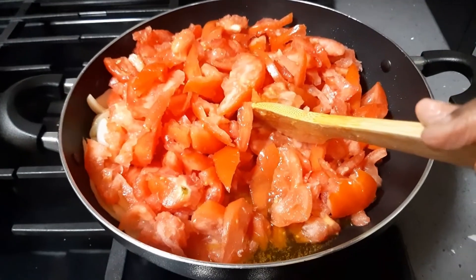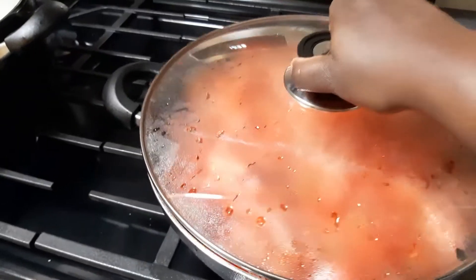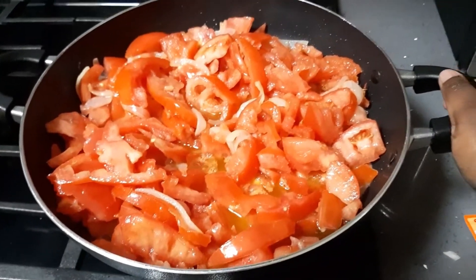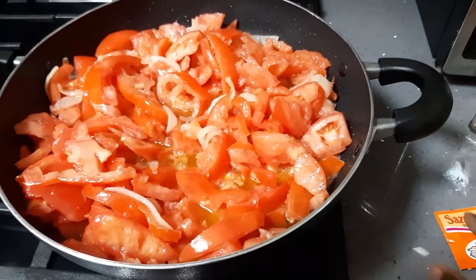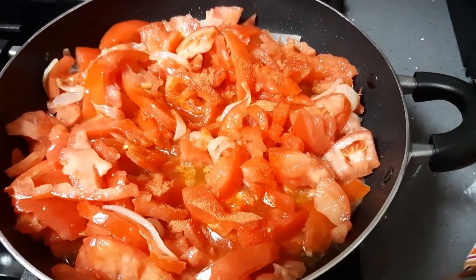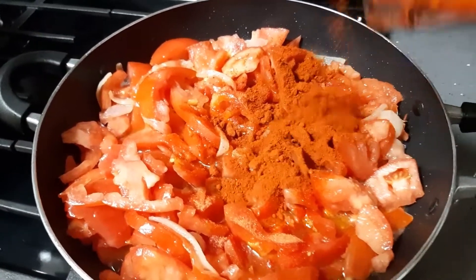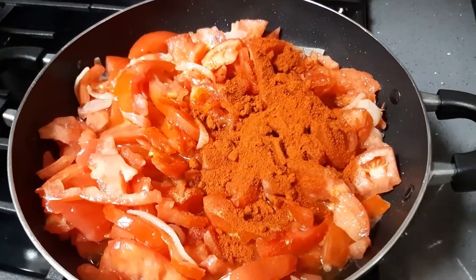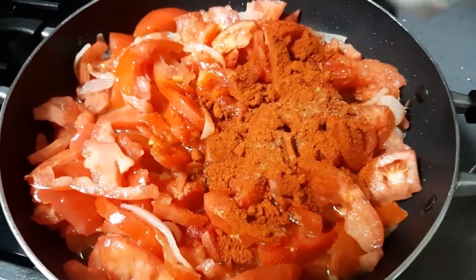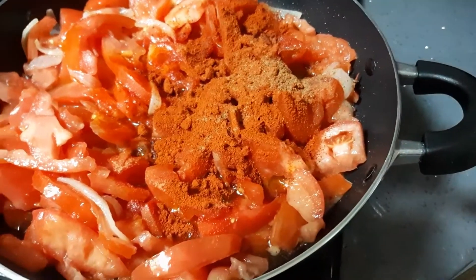I'll go ahead and add my powdered pepper and the spices. It's been a minute since I covered it. You can see the tomatoes are not even done cooking yet — it's just been a minute. I'm adding the Sazon, then some Kenyan powdered pepper. I like to use a lot of pepper when cooking with fish because I don't want any scent, so it's going to be pretty spicy. Then some nutmeg and some curry powder.